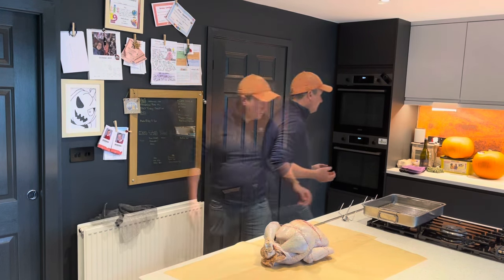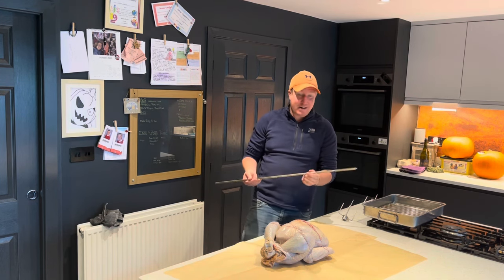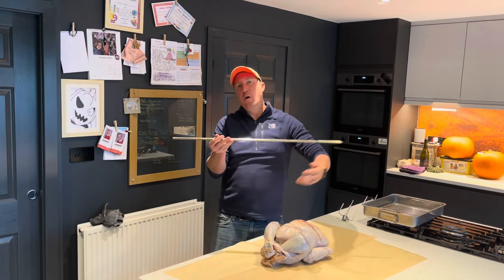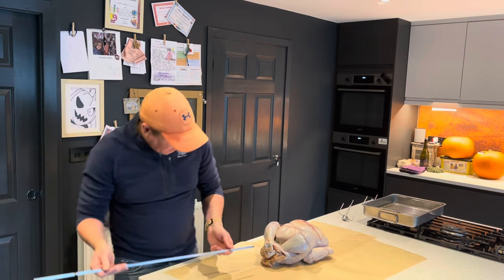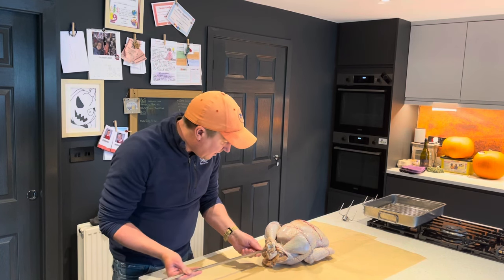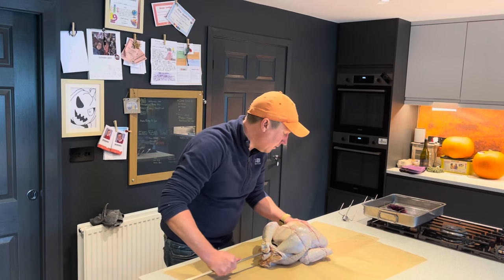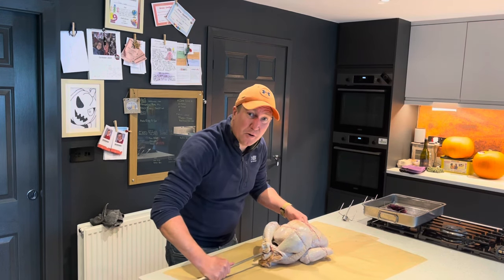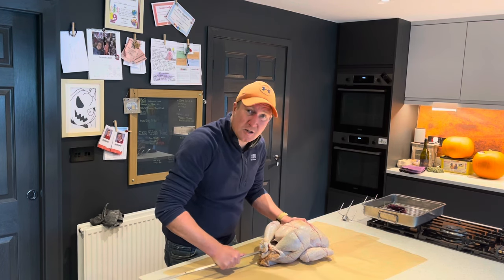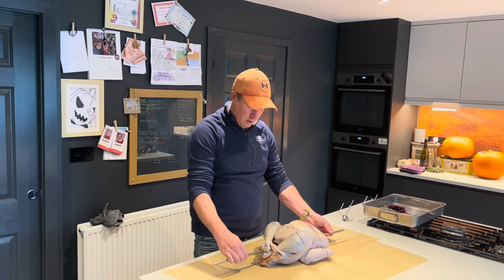Washed my hands. So now it's time to get the rotisserie spike through the turkey. I want to try and get it pretty much through the middle so that when it rotates it's not wobbling and off balance. I'm going to go through the cavity, trying to follow the back of the breastbone the best I can as it goes in, and watching my fingers as it comes out the other side. There we go — that is pretty much on there.